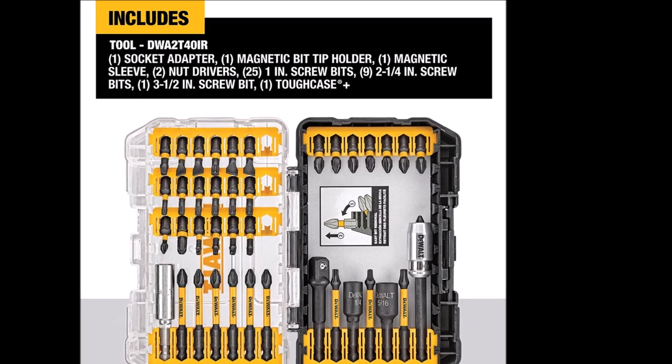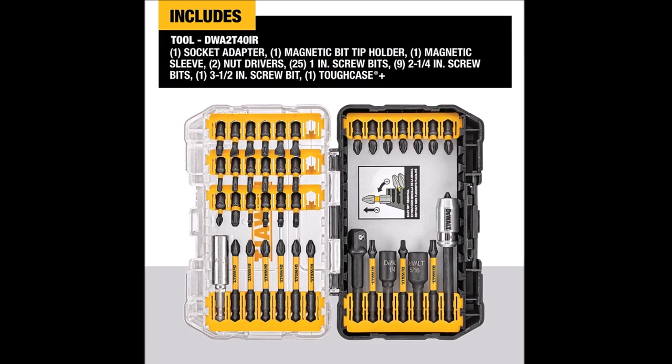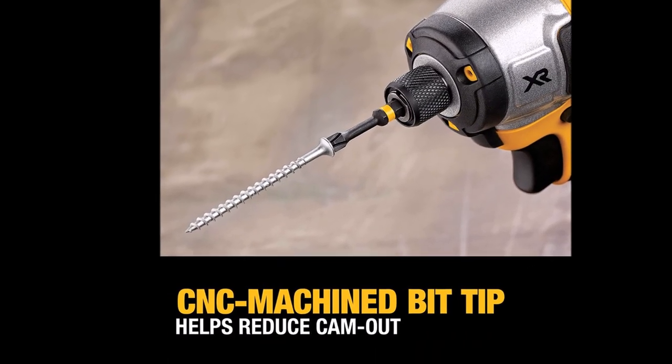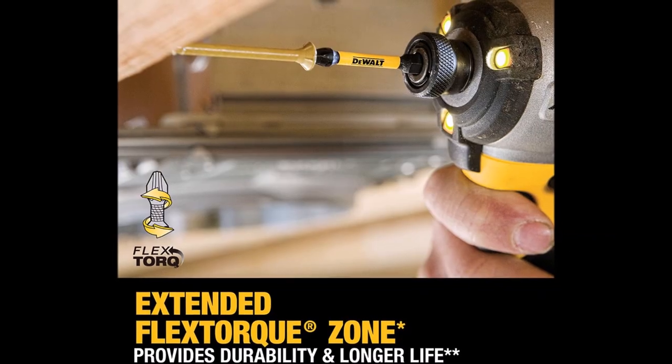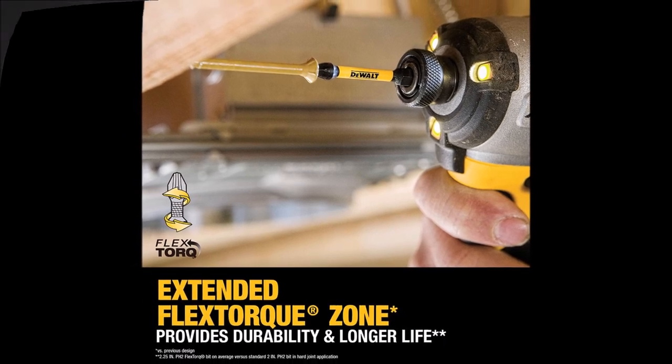The Flex Torque Impact Ready accessories are built to deliver exceptional performance in extreme torque applications. With an extended flex torque zone, these bits transfer optimal torque in hard joint applications, ensuring durability and longer life. The precision CNC machined bit tip provides a precise fit, reducing cam out under torque.